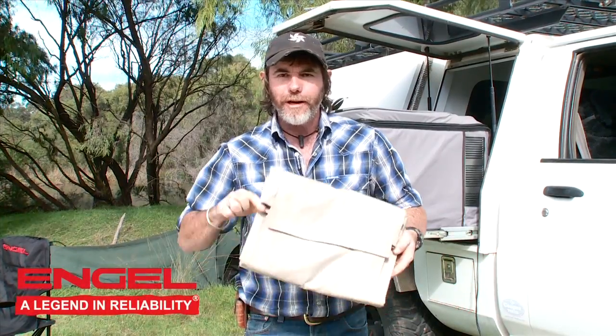Well, this stuff couldn't be more different if it tried. It's US made, designed for the military, and if we want to talk tough, you don't get any tougher than this stuff.